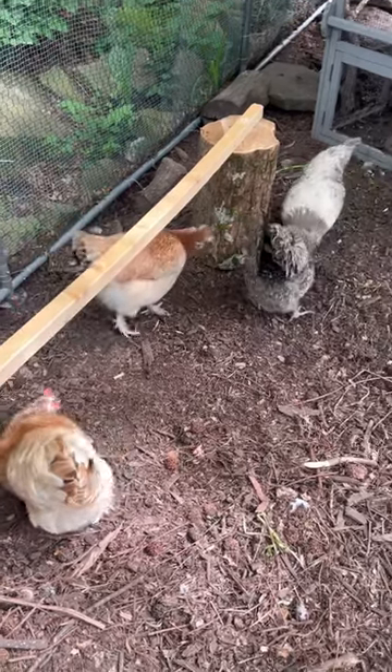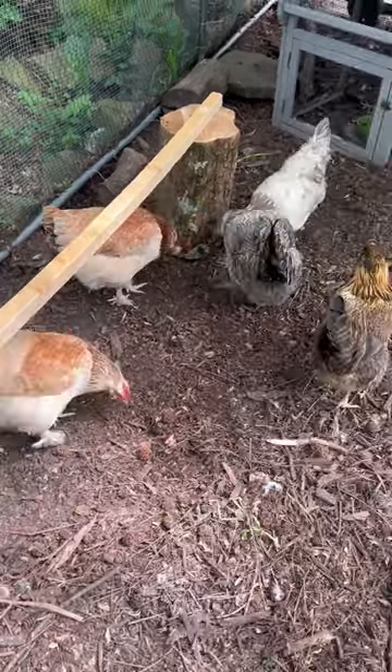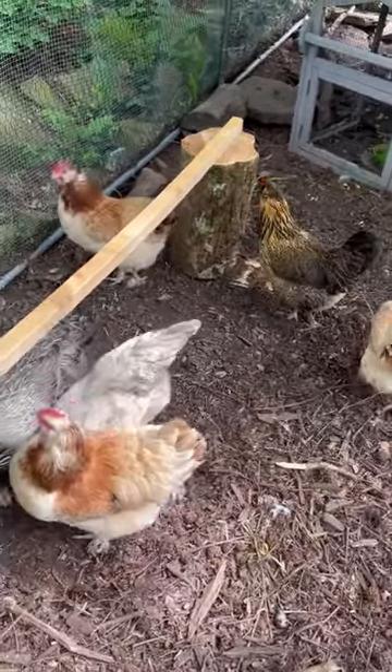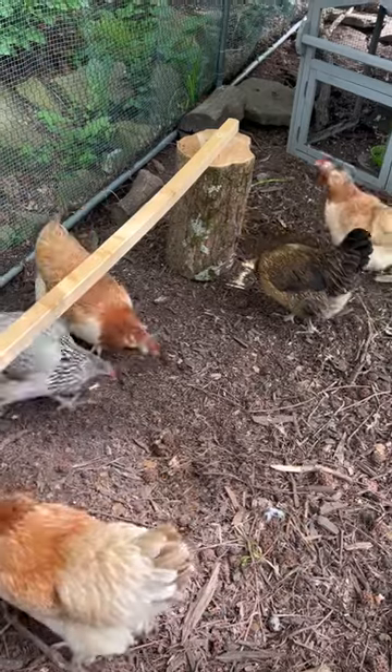The chickens love having new things to explore and figure out, and I think they will really enjoy this roost. This will be the first of many roosts that we put into their new run.